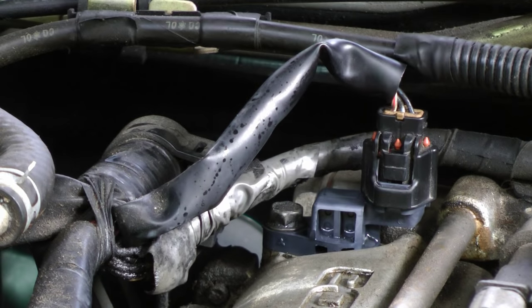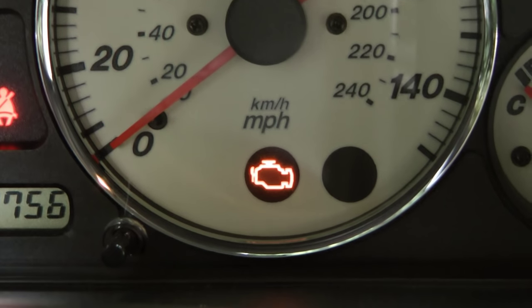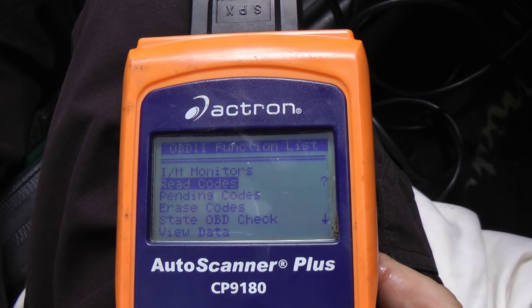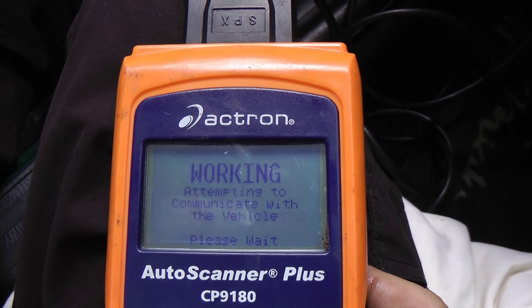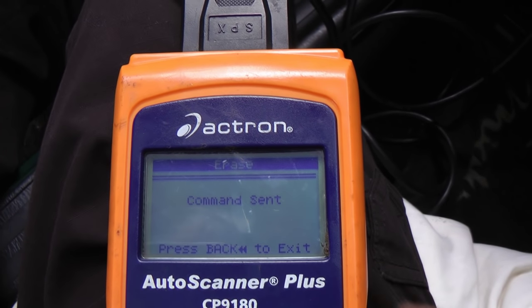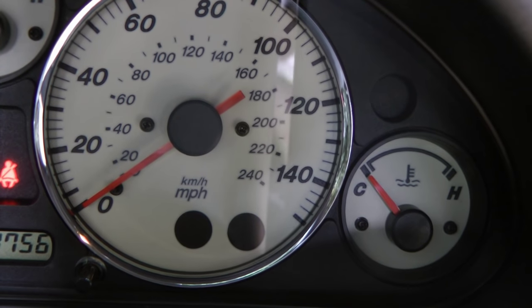You want to turn off the check engine light by resetting it before you start the car. Just choose erase codes, press enter, and say yes. Now it's erased the codes. Then we start the car, and the light's off.